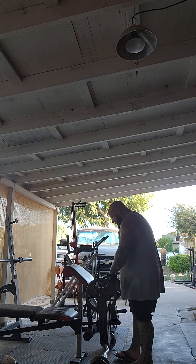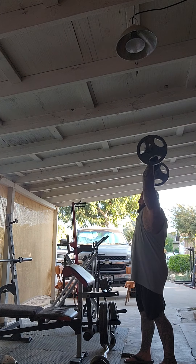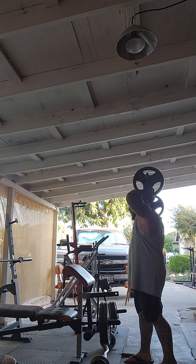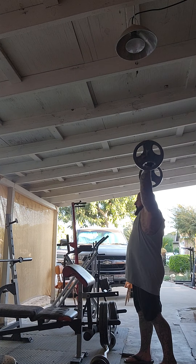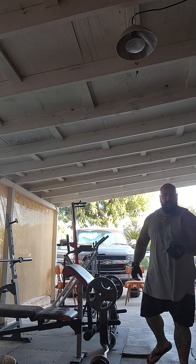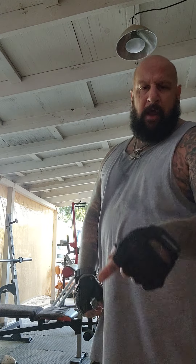We're going to superset that. I'm only working with 50 pounds there, plus the bar — maybe 55, 60 pounds. The purpose is to do proper form and function. You want that back arm right there, and you want your bicep to be good and solid. Proper preacher curls, proper back arms.